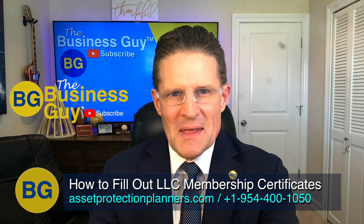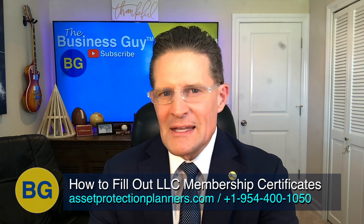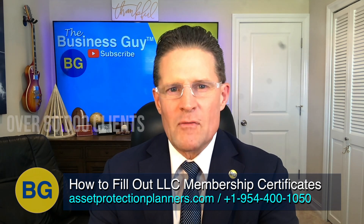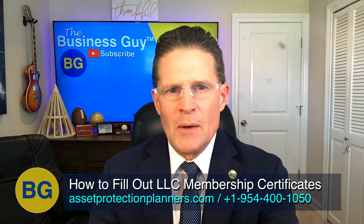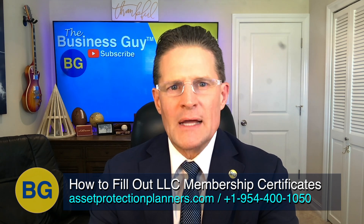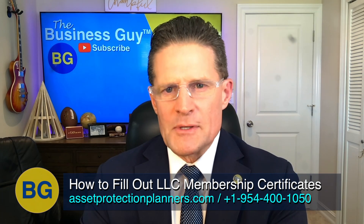I'm the Business Guy and I've been in the company formation field since 1991. Our company started in 1906. We have over 80,000 clients in our database, attorneys on staff, and we are the nation's leading asset protection and company formation firm. And today we're talking about how to fill out LLC membership certificates.